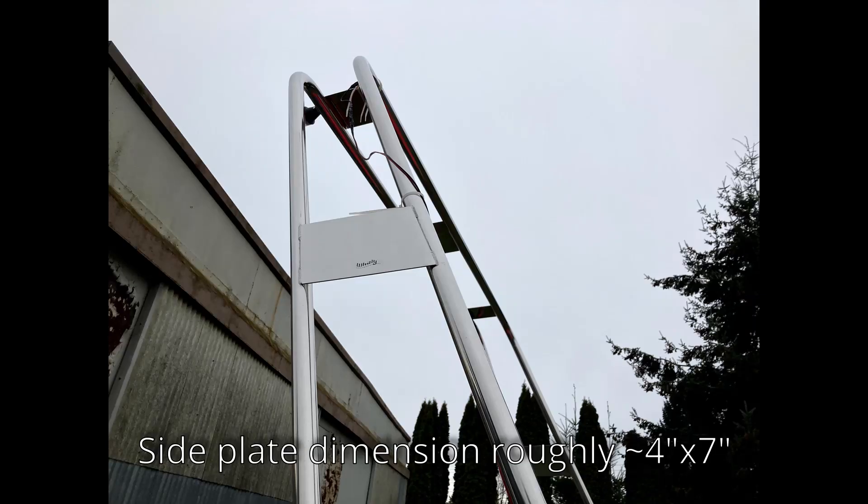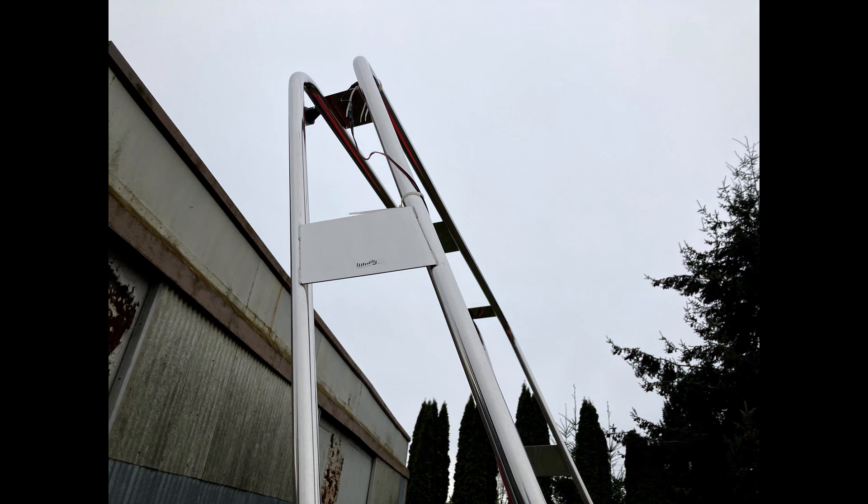The navigation arc comes with a plate on each side. The dimensions of these are roughly four inches tall and seven inches across. This is a thin metal plate that is welded to the bars, and it's pretty sturdy.